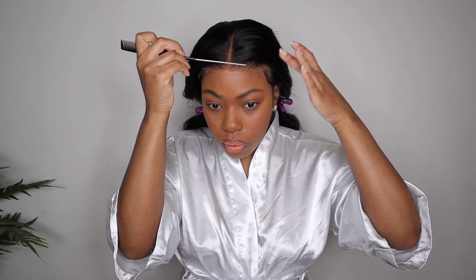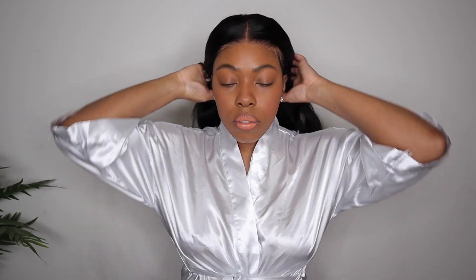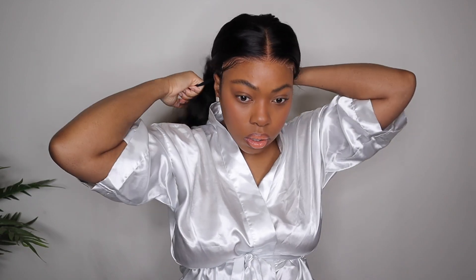Lace is pretty much secure at this point. I'm just looking to see if there's any excess areas where I need to make sure that she is laying as flat as she can be, or if there's any other areas where I need to add a little bit more spray. Once I'm comfortable with how everything is looking, I put the rest of the hair in a ponytail and I go ahead and take my elastic band and let the wig melt for at least 10 to 15 minutes.